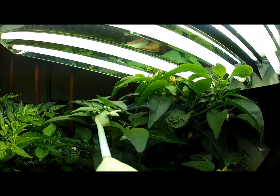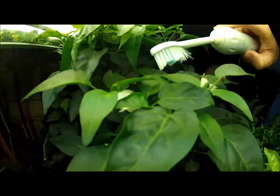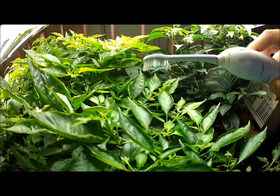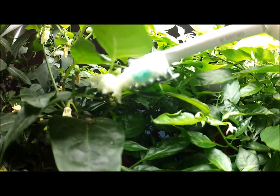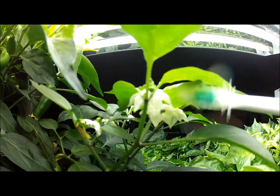You see? The stuff that comes out of it is the pollen. So for instance — I have to do this with each and every single flower to pollinate it. And as you can see, the white pollen comes out. Right here is a good one. See the pollen? The pollen is falling.